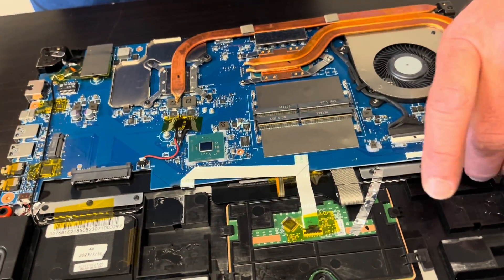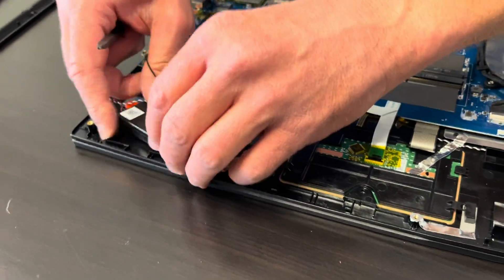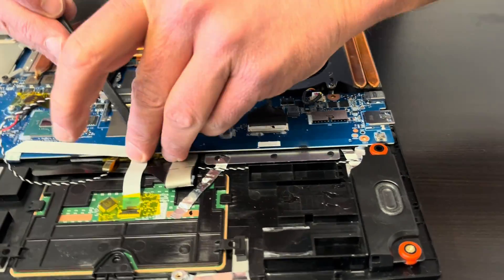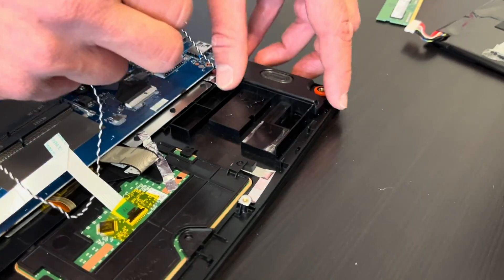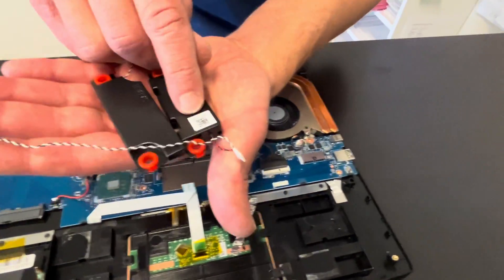Now let's disconnect our speakers. If your sound doesn't work or it's bad, this is how you can replace it. The cable is routed to the second speaker on the other side, so you have to be gentle with this. That's how we take out both speakers. Here we have the part number.